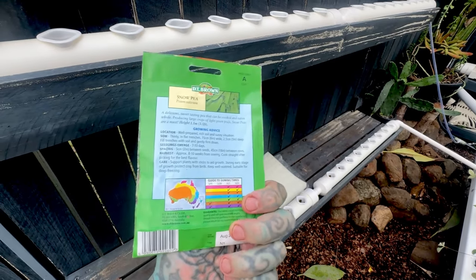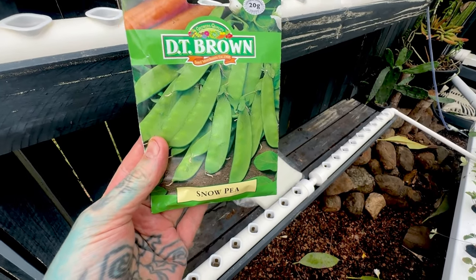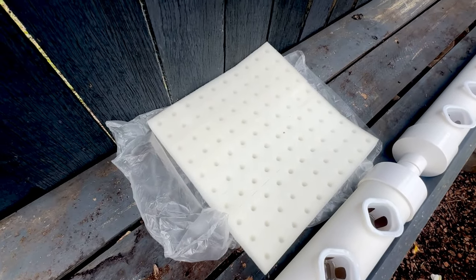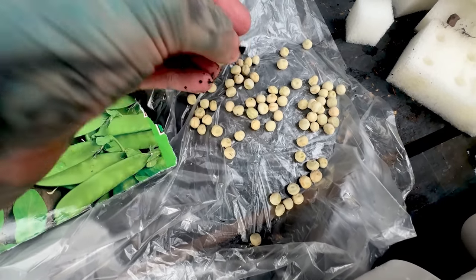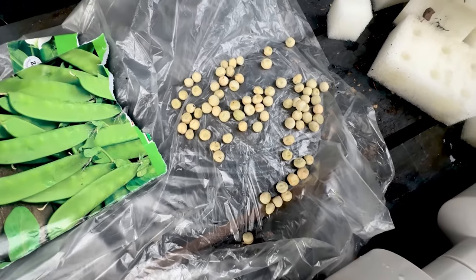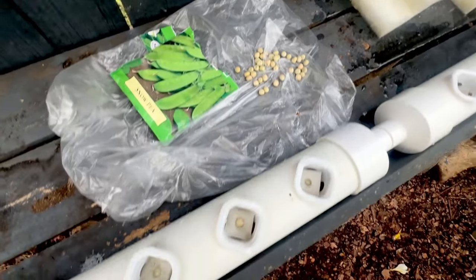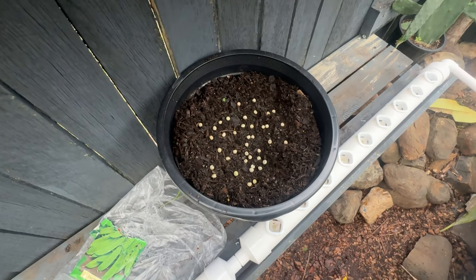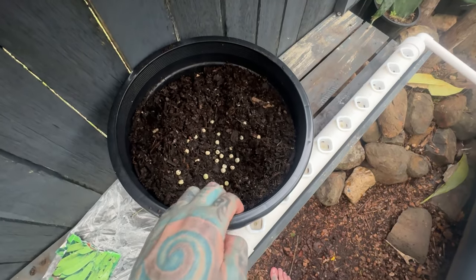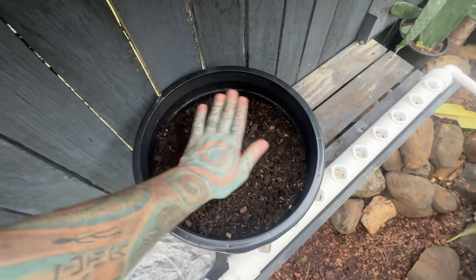Okay, I thought I'd do something a bit unusual and try aquaponic snow peas. Yes, it is as weird as it sounds — I don't know if it's going to work. I'm guessing if I put some sort of trellis up it should work. I got given these snow pea seeds for Christmas. I don't even like peas, but we're going to plant them and see what happens. I've got too many peas for the holes, so I'm just going to dump the rest in a pot and compare.